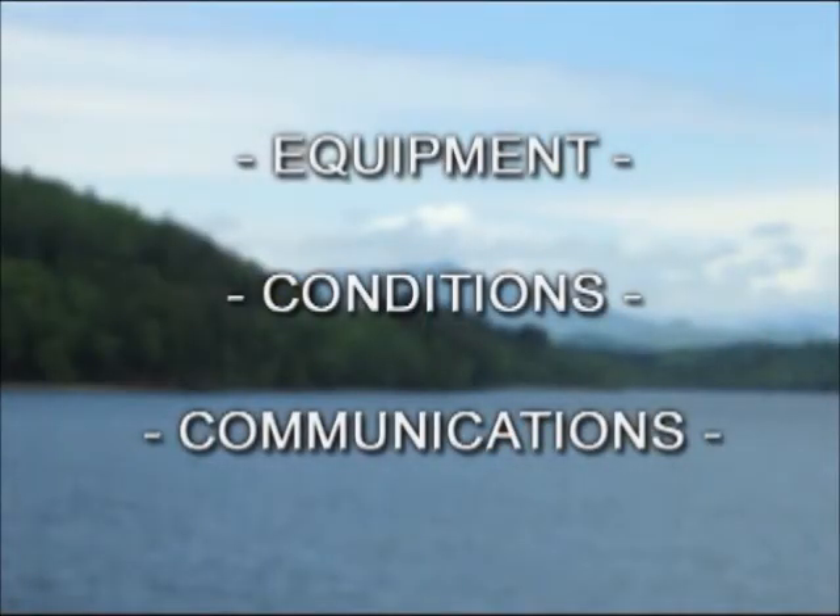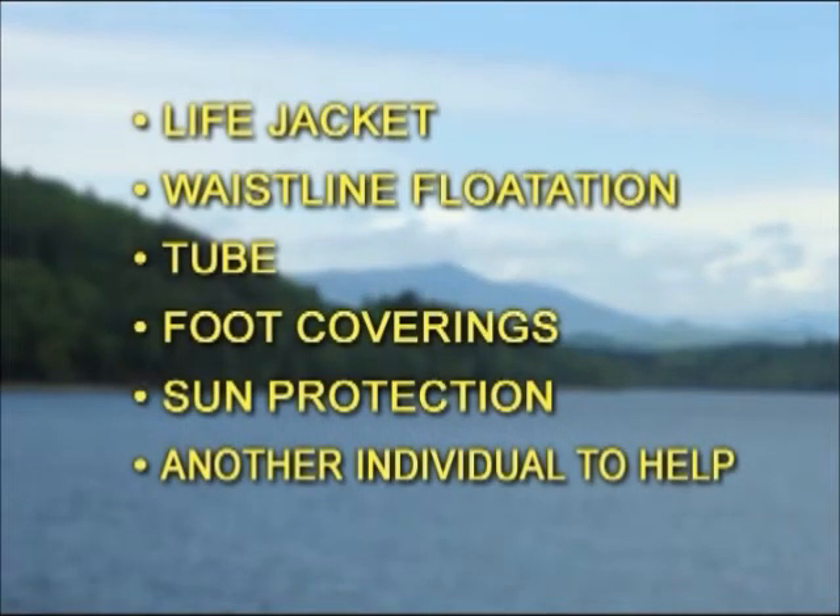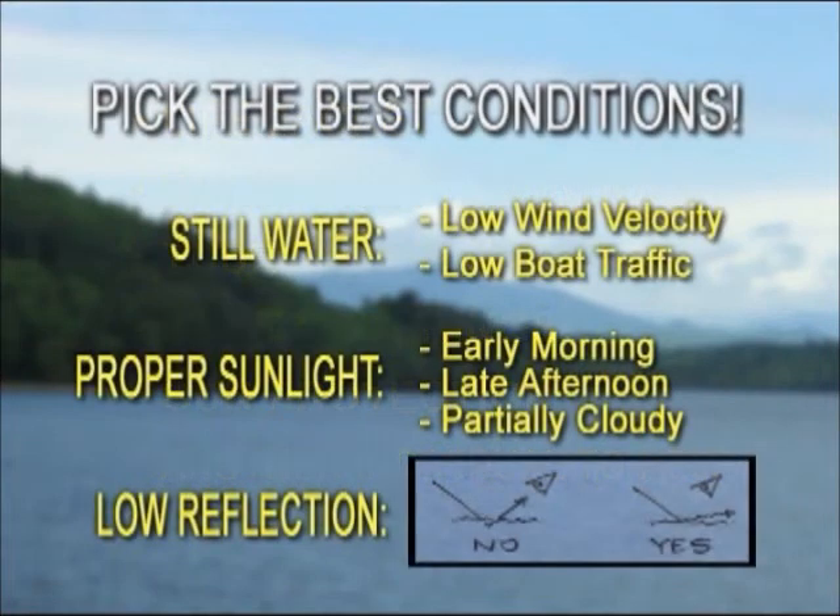Equipment, conditions, communications. Regardless which technique you select, be sure you use equipment available to you to enhance your safety, such as an approved Coast Guard life jacket, waistline flotation, a tube, foot coverings, sun protection, and the like. Having another individual assist you provides a good safety backup. Also, be mindful of the day and time you select to do the surveillance. Visibility is enhanced by still water, proper sunlight, and low reflections. It won't take you long to figure out the best conditions. Be mindful of your visibility to other boaters — they need to see you.